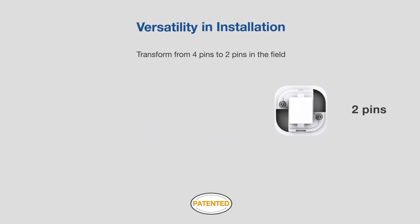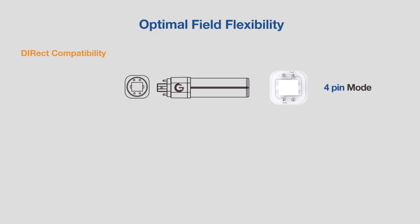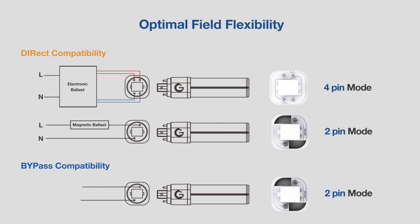Offering ultimate installation versatility, the embedded universal driver allows PINFIT to perform with electronic or magnetic ballasts, or no ballast applications, for both direct and bypass installations with only one lamp.